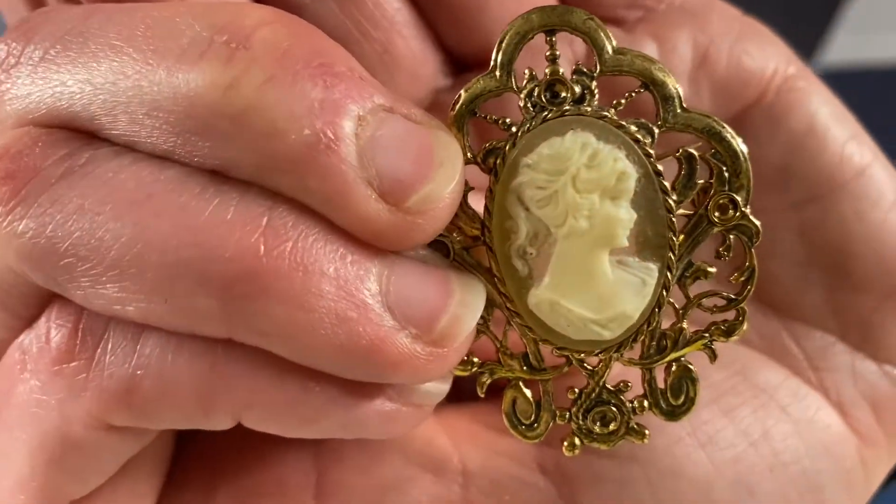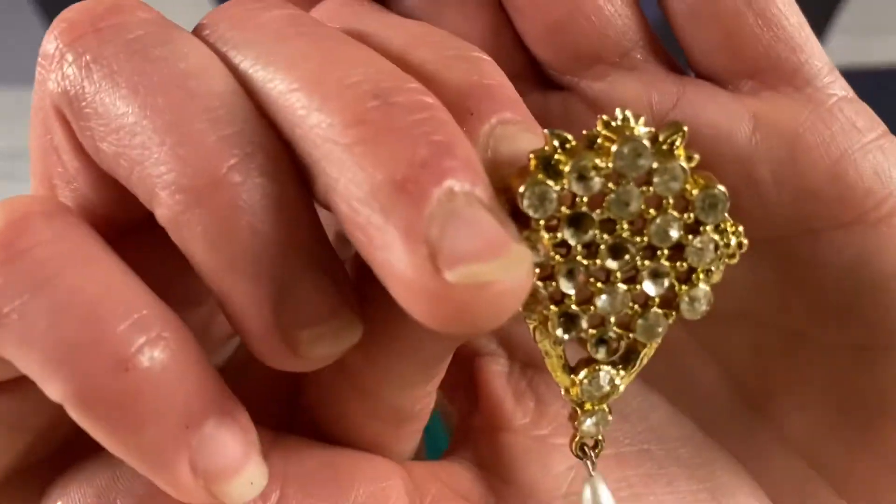Cameo - so we got a cameo. This one's really cute too. I'm sure that's some sort of brand because it's got a marking, but it is missing quite a few of the rhinestones on it, and I'm not sure what that marking is on the back.